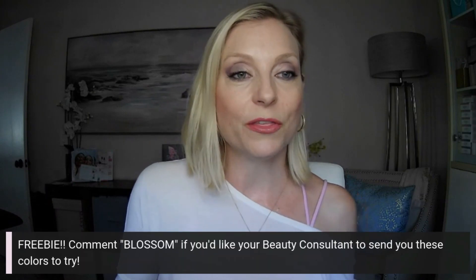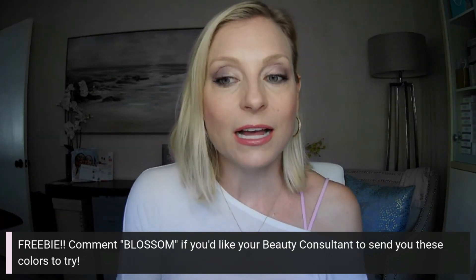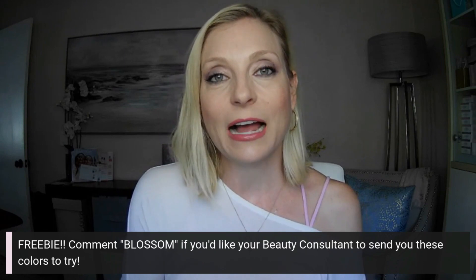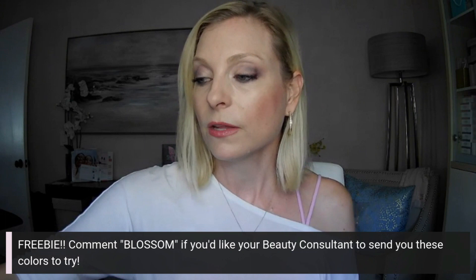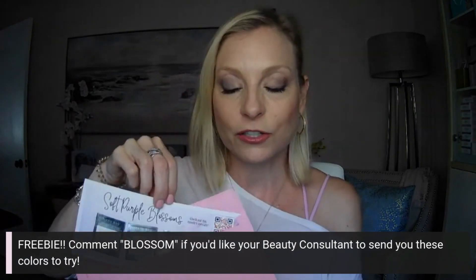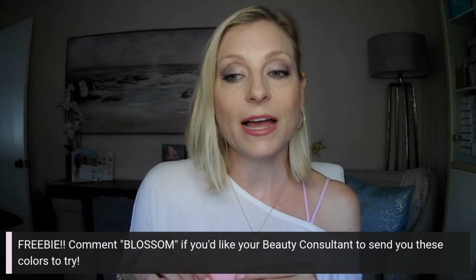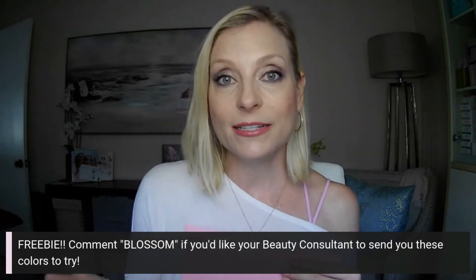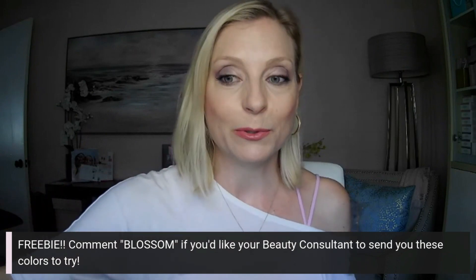That is the soft purple blossoms look — let me know what you think about it. I do want to offer a freebie: comment 'Blossom' and I will contact you and send you out a sample of these beautiful colors. If you don't already have a Mary Kay beauty consultant you can request it from me, and if you do have one, go ahead and tag her name in the comments so she can reach out and make sure you get some of these samples as well.